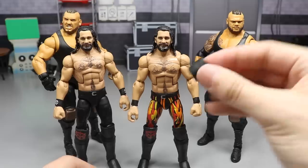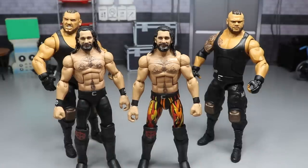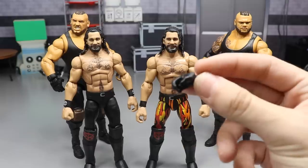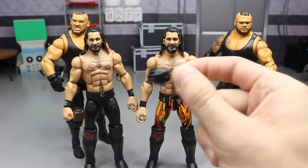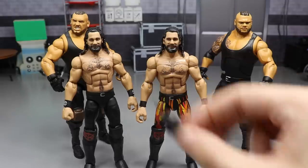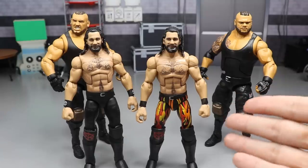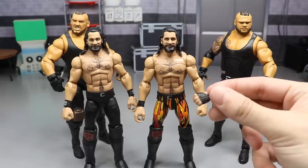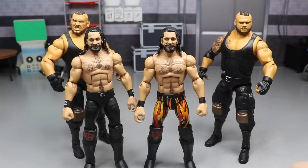I'm going to use the Basic 102 head sculpt. We have our interchangeable black knee pad, our head sculpt, the arms we want to use. For interchangeable hands, we're using a gloved hand - I think it came with Elite 63 Cane or the WrestleMania 36 Booker T - along with a pointing finger and a fist, giving us three different right-hand options. For the left hand, you can use a bare hand or a taped hand, matching whichever skin tone fits Seth Rollins.